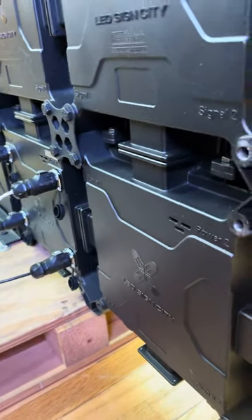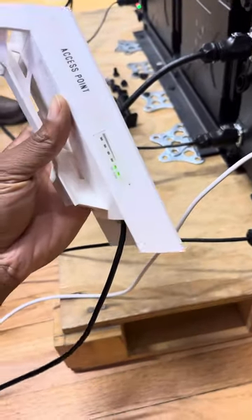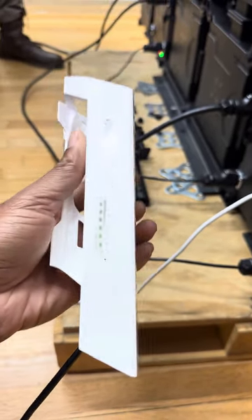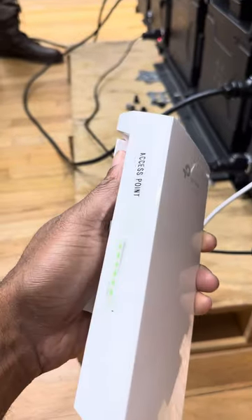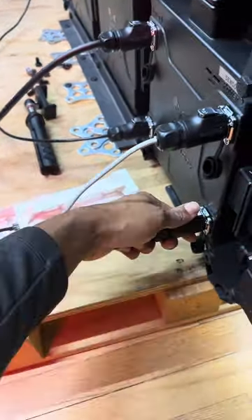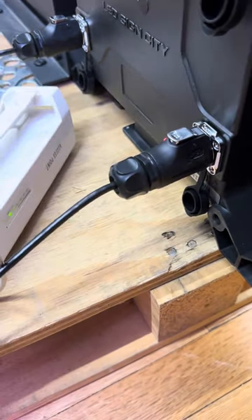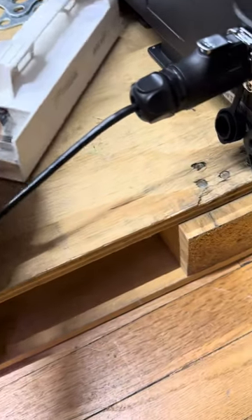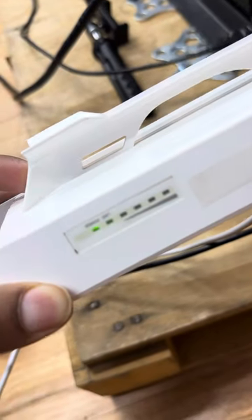Here's an example of what one of them looks like — this comes with it. We can either integrate two to give you the maximum reception, or we can integrate it with your network so basically it's picking up your WiFi and repeating that out to the sign. To connect it, it's pretty simple. There's a port on your sign — you see that nine-pin connector — it comes with that nine-pin cable. Just go ahead and snap it in. Then there's a regular ethernet cable on the other end — just snap that in, that's it. Then you just wait for it to boot up. You can see all the lights coming on there.